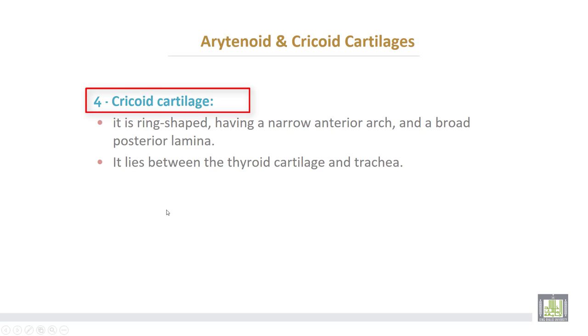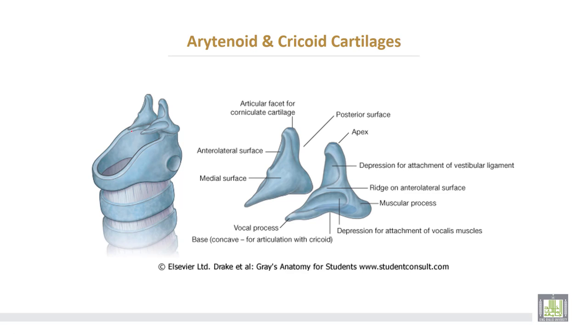The cricoid cartilage is ring-shaped, having a narrow anterior arch and a broad posterior lamina. It lies between the thyroid cartilage and the trachea. This is the cricoid cartilage — narrow anterior arch and broad posterior lamina. This is the arytenoid cartilage, with the apex here, and two processes: the vocal process and the muscular process, as labeled.